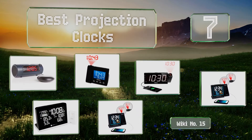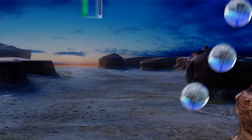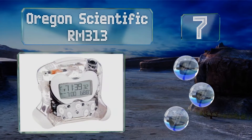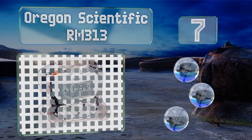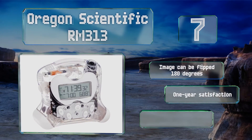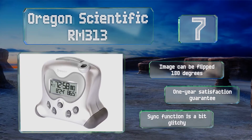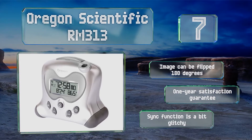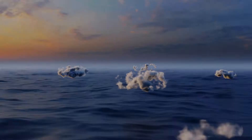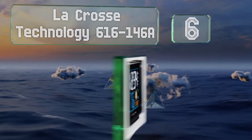Easyvid presents the seven best projection clocks. Starting off at number seven, the Oregon Scientific RM313 uses radio signals to set itself according to the atomic clock and includes a handy crescendo alarm. It sports a large backlit LCD and is available in a variety of colors or a cool see-through version. The image can be flipped 180 degrees and it comes with a one-year satisfaction guarantee, but its sync function can be a bit glitchy.